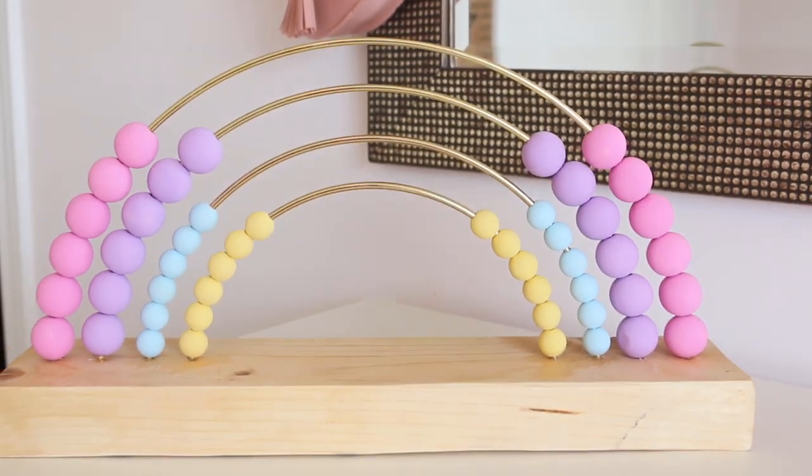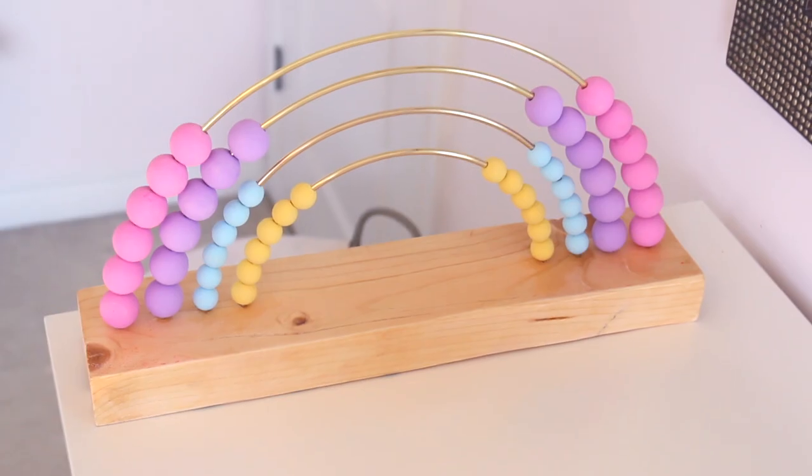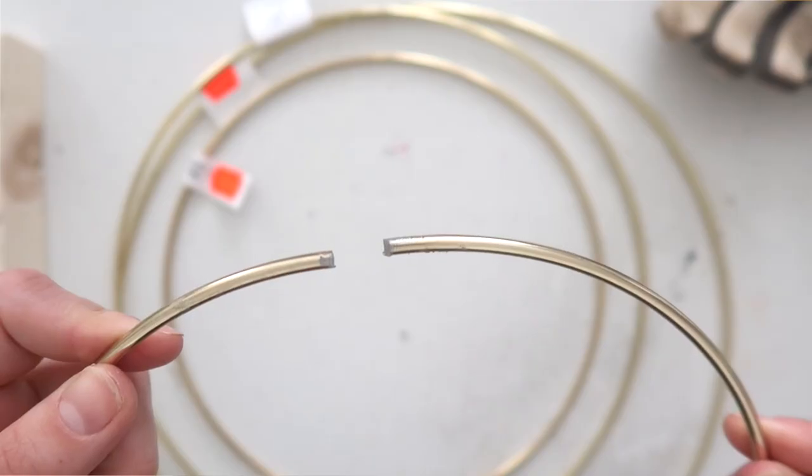The first step: you have your wood, which is probably already cut down to size at the hardware store. You want to sand it down to make sure it has a nice smooth surface. Next, you can either paint it or do a stain — I chose to keep mine a natural wood color with just a light stain, which I was really happy with.